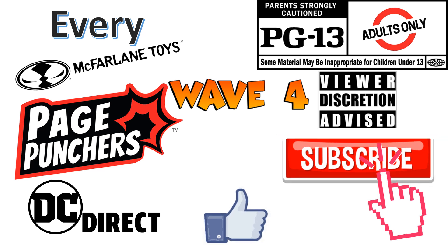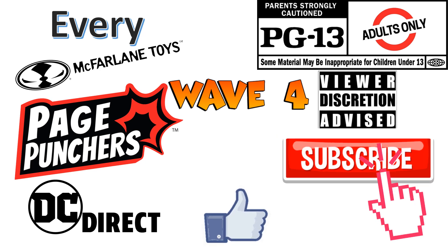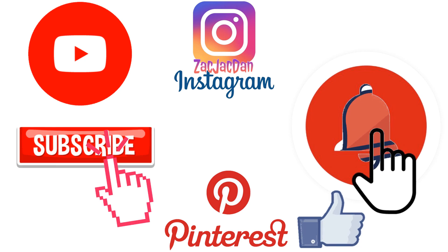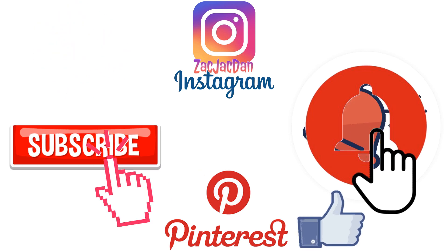Don't forget to smash that like button and subscribe to the channel. Remember, guys, this is for adults. Don't forget to check me out on Instagram, Twitter, and Pinterest — find all the photos that you want of these videos.